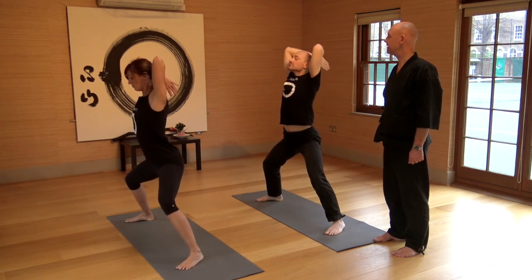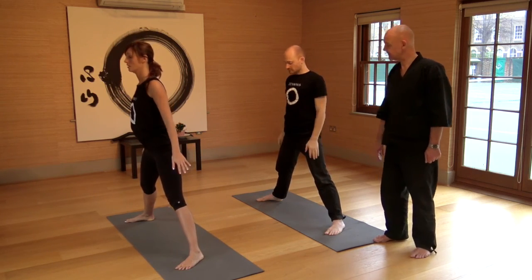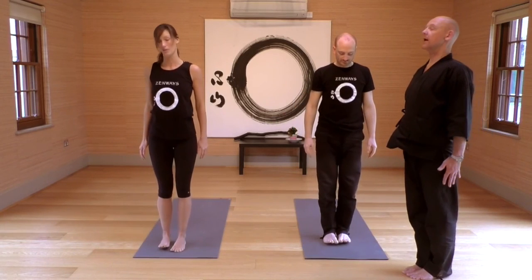On your next exhale, come up and out of it, step towards the front of your mat, feet together, hands down beside you, eyes closed. Just tune in to your body, noticing where within your body is starting to feel warm, starting to feel energized, starting to feel free and flowing — noticing where within your body there's still more opening to come.